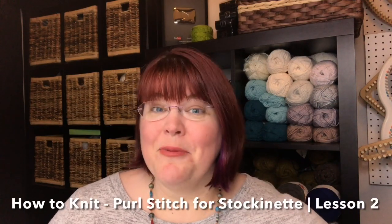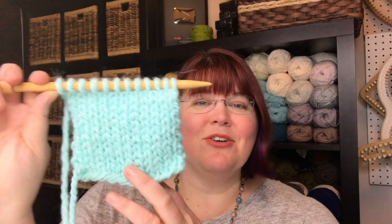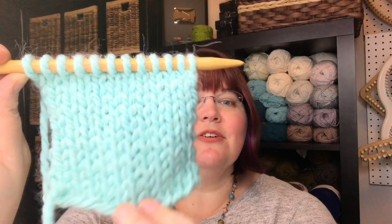Today, let's learn how to make the purl stitch. When combined with a knit stitch, you can get a beautiful stockinette stitch. The right side or front side has all knit stitches — they look like these V marks here, these V stitches.